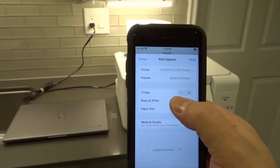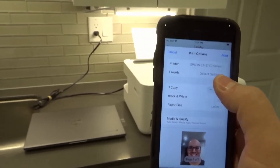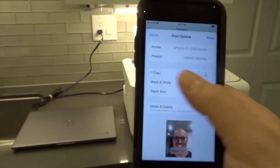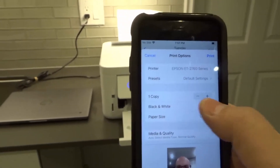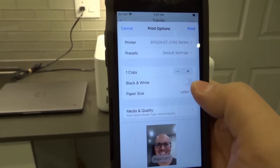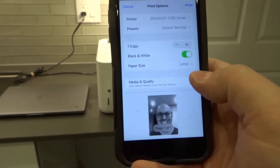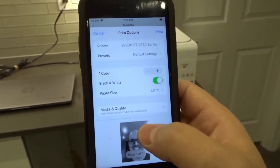It's going to gather the printer information and give me additional options. You can see it says Presets, Default Settings — I can create different presets that will automatically formulate the way it prints. One copy — I can push plus or minus to change the number of copies. Black and white — I can turn that on or off. I'm going to turn on black and white because I don't want to waste any color.